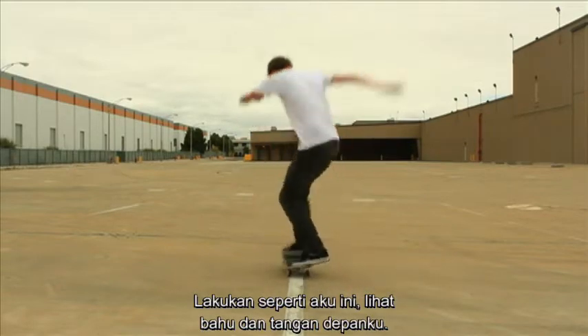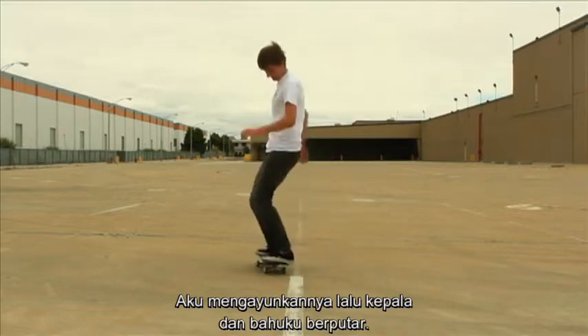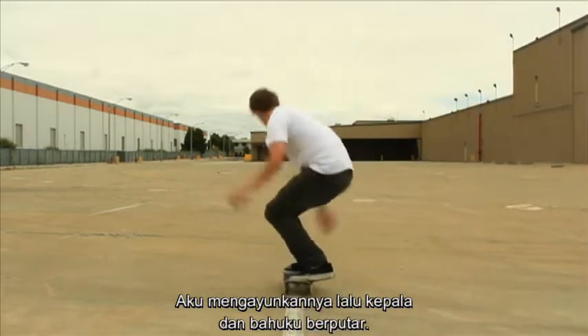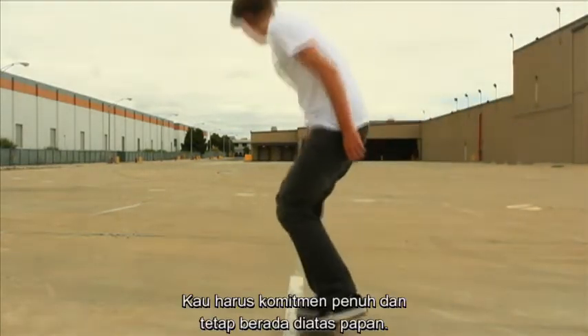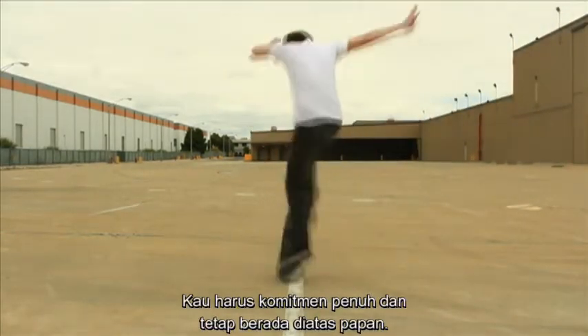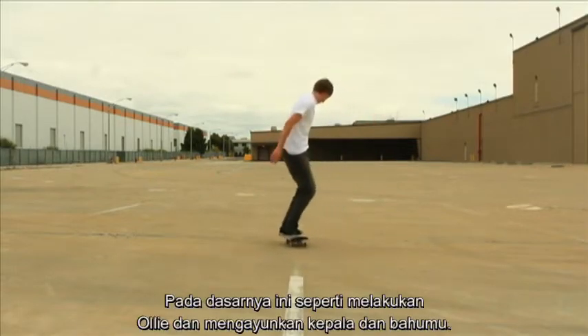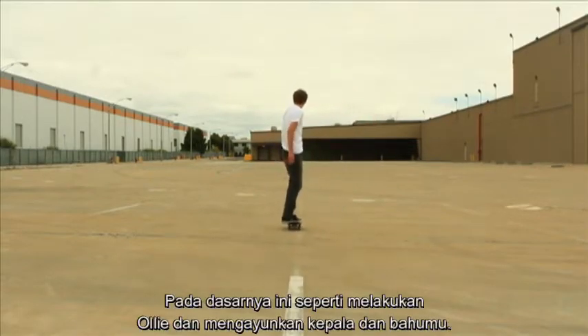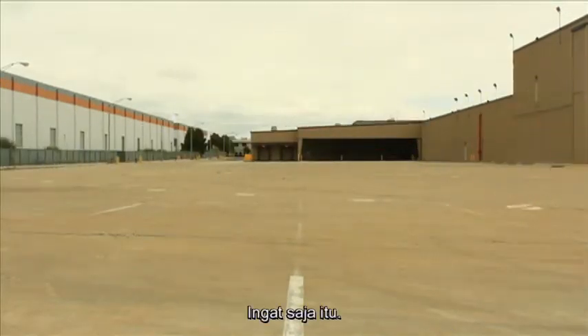So do just like I do here. Look at my shoulders and my front arm — I swing it all the way around. My head turns and my shoulders turn and then my legs just follow. You definitely got to commit fully to the trick and you got to stay above your board the whole time. It's basically like just doing an ollie while throwing your head and your shoulders, and your legs will follow. So just keep that in mind.